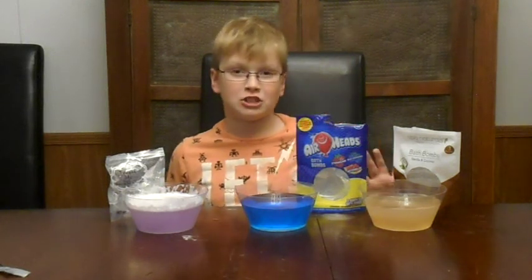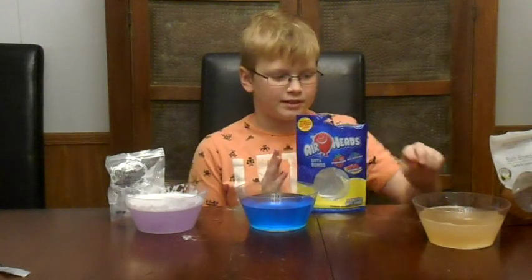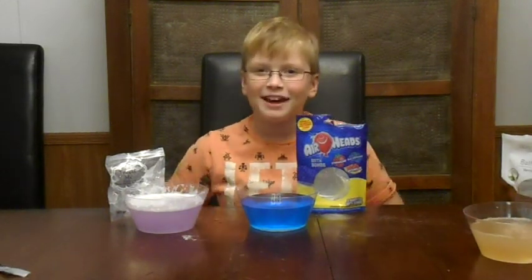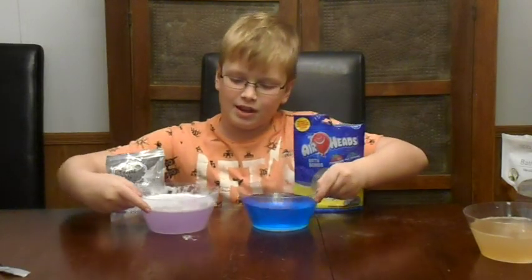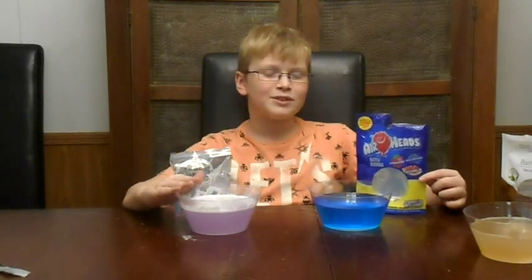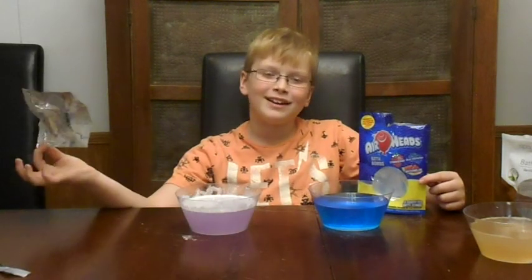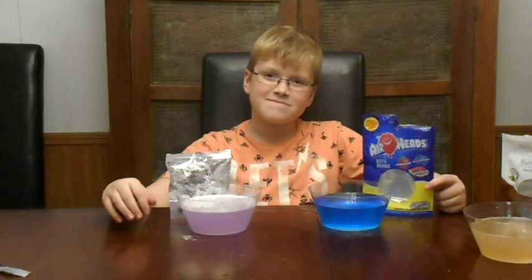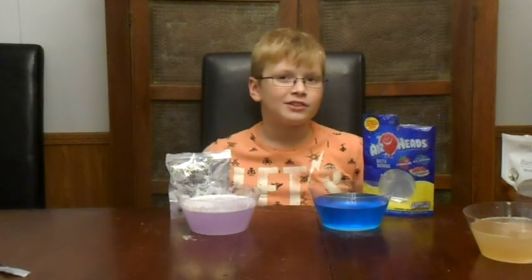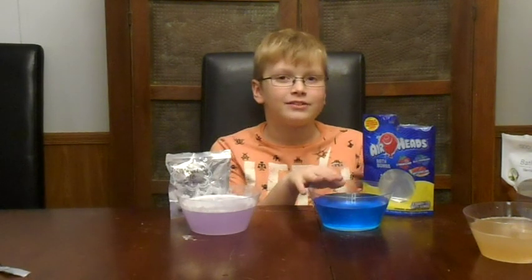I'm not even going to talk about that one. It should be eliminated completely. Which one should finally win? It's a tough decision between these two. I think I like this one a little bit more because it was just one dollar and it fizzed up this much. But this came with one and then these came with three. I think the blue one because it's one of my favorite colors and it smells really good.